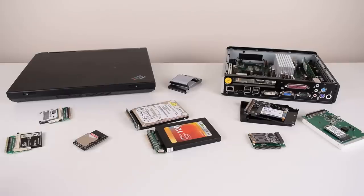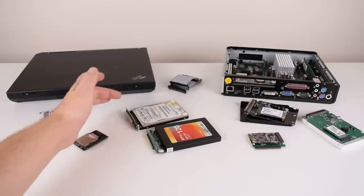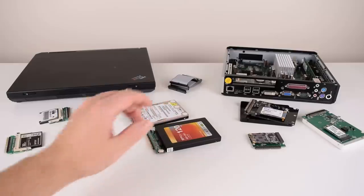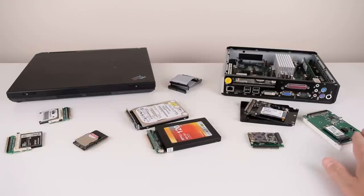In this video we're going to check out compact flash drives, micro drives, SD cards, 2.5 inch SATA hard drives, 2.5 inch SATA solid state drives, mSATA solid state drives, and also M.2 solid state drives.